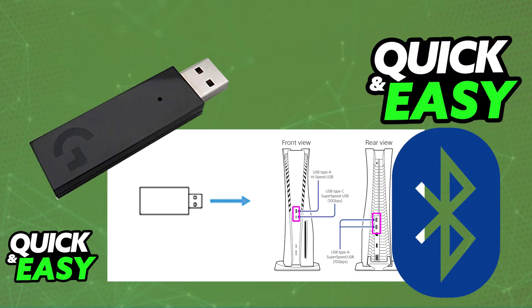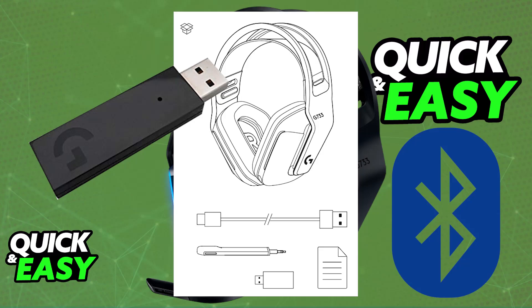You might be curious about how to enable Bluetooth on this specific model of headset, because it would allow you to use it more conveniently not only on these platforms, but also on mobile devices like a laptop, an Android phone, or even an iPhone.